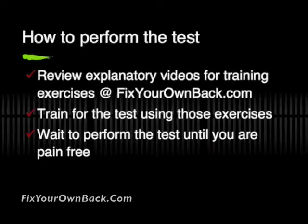I want to point out that for these tests, I'm assuming that you've already done the exercises and been exposed to them over at FixYourOwnBack.com. I don't want you doing these tests unless you're pain-free. You need to train your muscles to get them up to the point where you can do this test. So train using those exercises over there if you haven't already, and then come back and do the test.